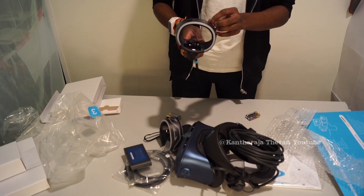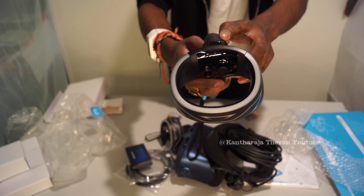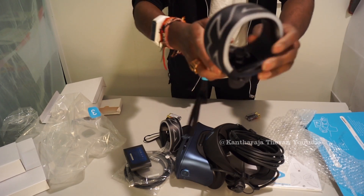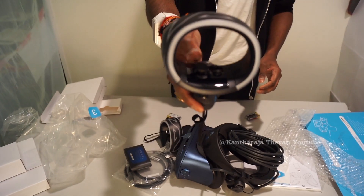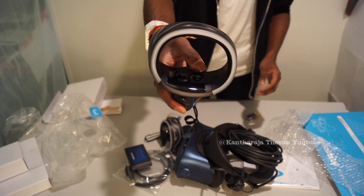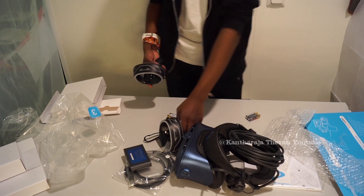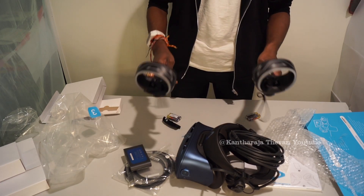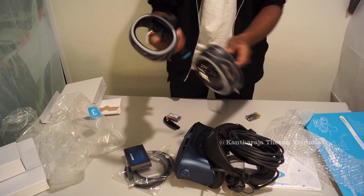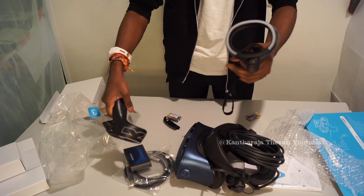For a closer look at the controllers, you have R1 and R2 buttons on top, and another button on the underside. There's also a joystick and three buttons inside: a Vive button, and B and A buttons. There's an R marker indicating right hand, so you don't mix up the controllers. Stickers also indicate right and left. Please always use the wrist bracelet when playing so you don't damage the controller.